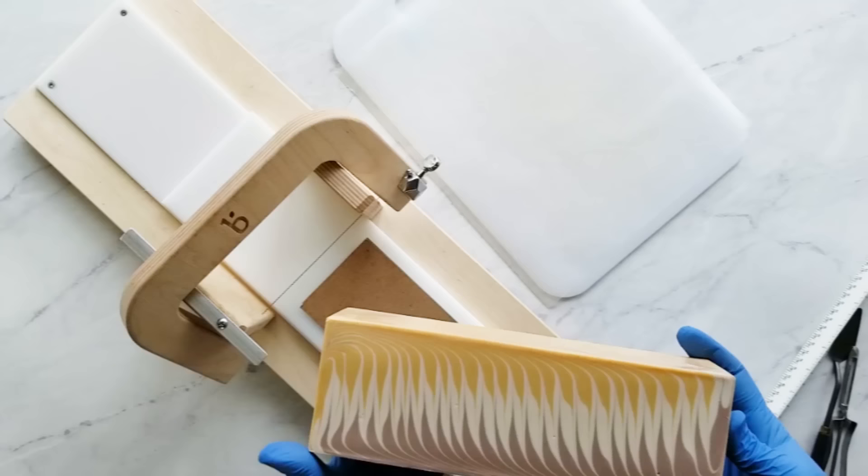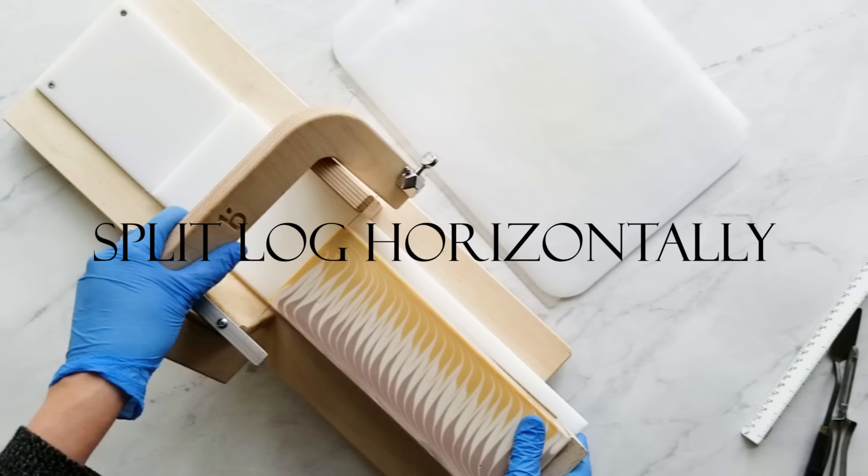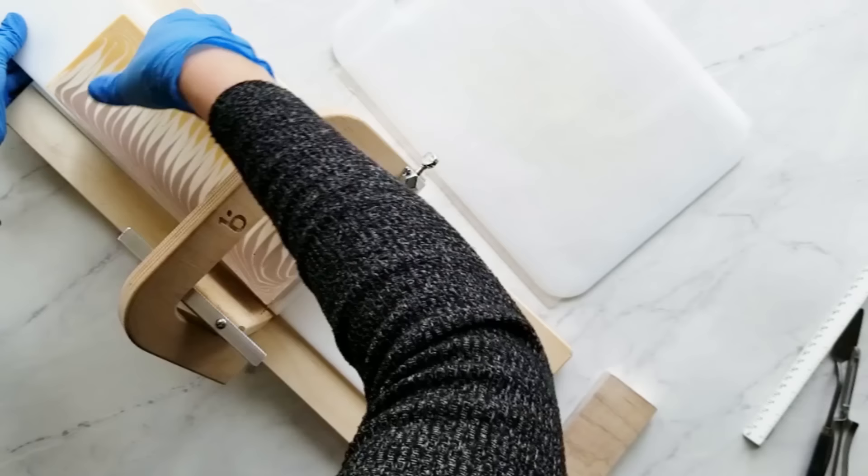And here's the soap out of the mold. For this kind of design, you have to cut it horizontally. I'm just splitting this and then I'm going to split it again because I have to fit it in my boxes, so that top one needs to be shortened just a bit.